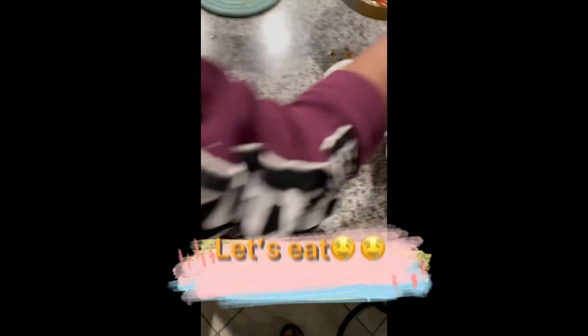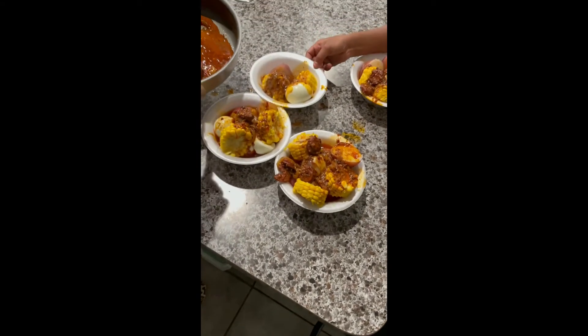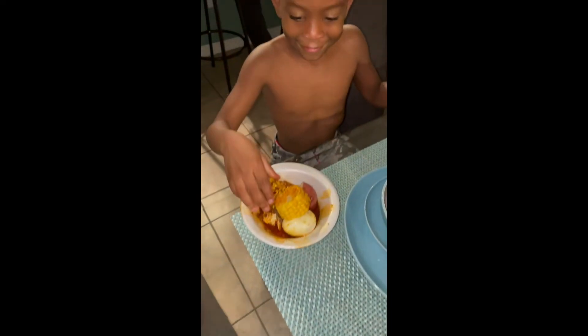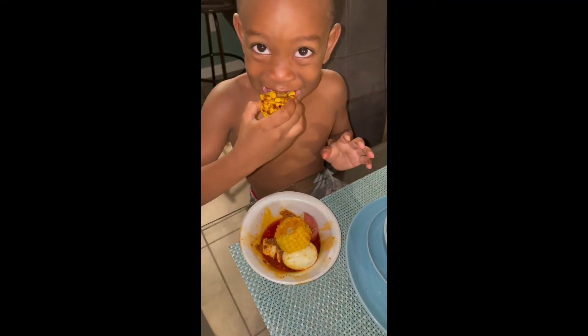Yours right here. What you making? Yeah, I ain't trying not to give you the bottom part though. It's spicy. You want to give me my potato? Give me my bottom water.